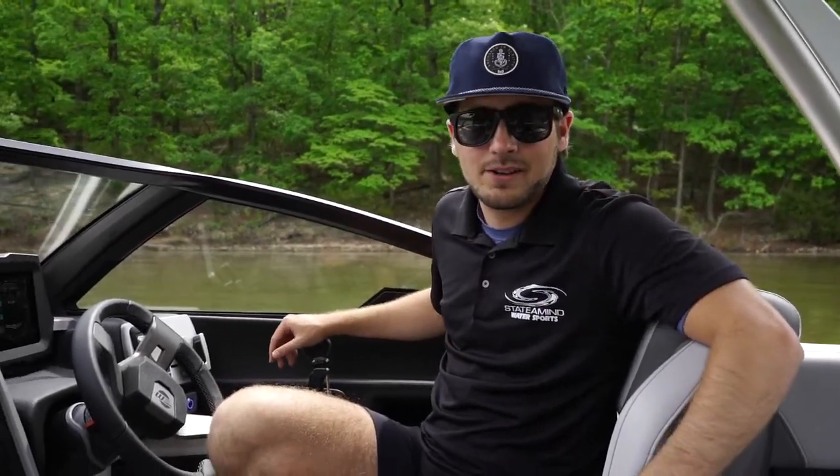When you buy a new Malibu boat, the screen can seem kind of daunting, but in this video I'm going to break it down so you can use it just like the pros.